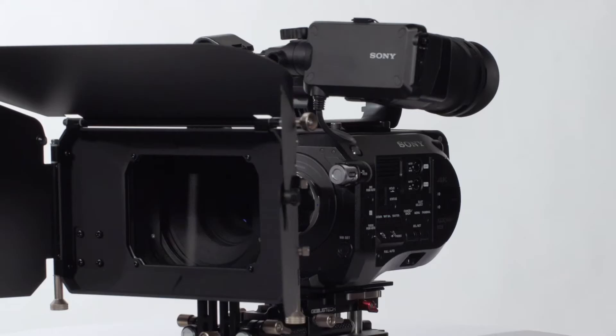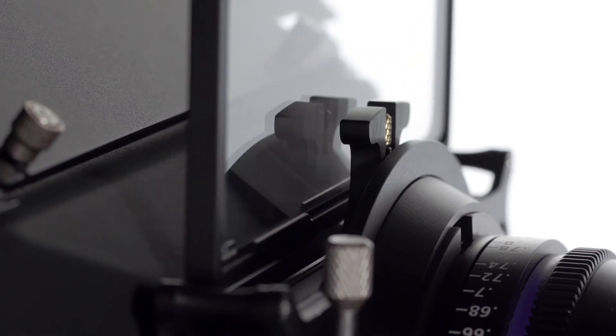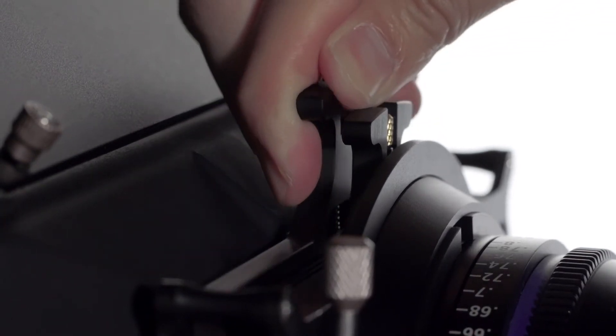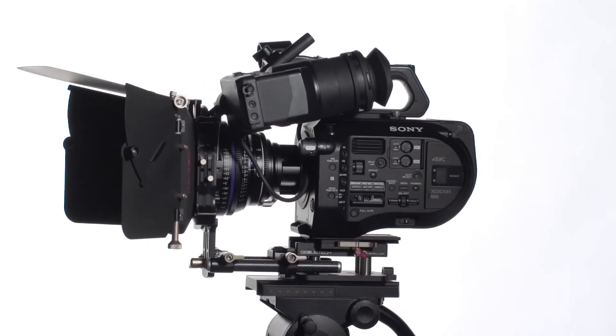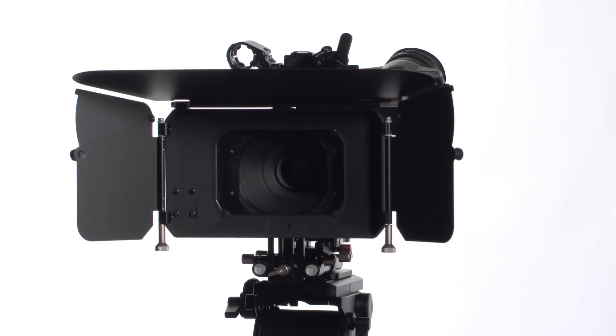This Production Matbox will be at home in your kit. Designed to the highest precision and aesthetic, and built to withstand a busy day on set. For more information, contact us at www.genestech.tv